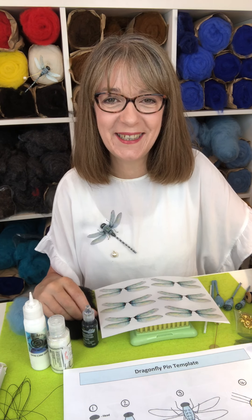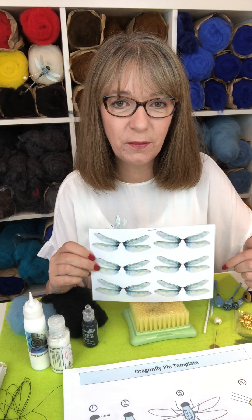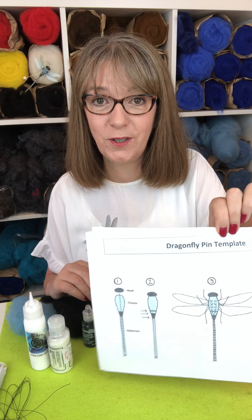Hi, I'm Alison from Felton Dandy and I wanted to tell you a little bit about our new dragonfly wings and our new downloadable dragonfly tutorial.